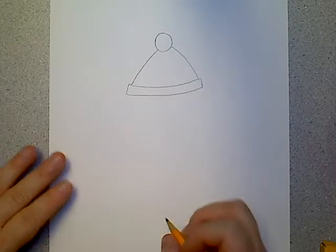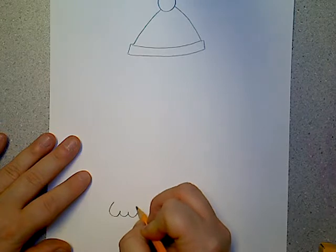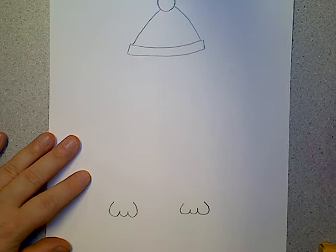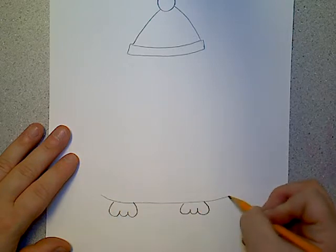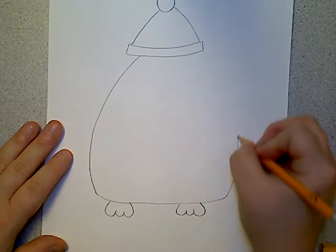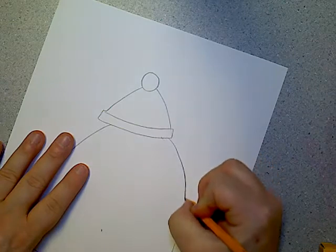Now we want to make some penguin feet down here because we're going to connect our body to it. I'm going to go to the bottom of the page and draw some penguin feet — some webbed toes, because penguins have webbed toes — one on each side. Then I'm going to draw a line across to make the bottom part of his body. Now we want to draw it up all the way to his hat on both sides. Maybe you want to make it a little more flush with the hat to make him a little bit bigger.